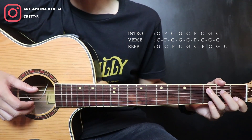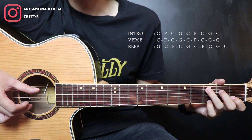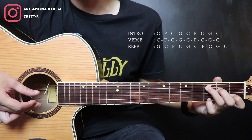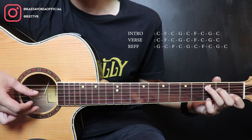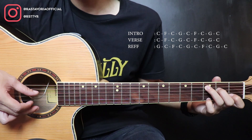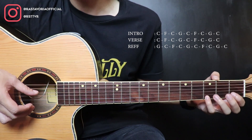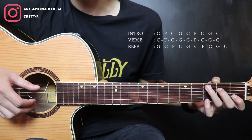The main thing here is in C — strings 5 and 1. Then strings 3 and 2. String 1 again. Then 1, then slide to string 1 fret 5.